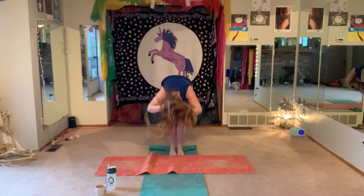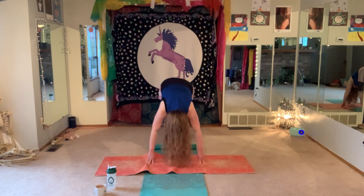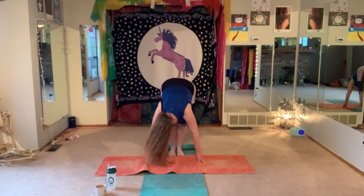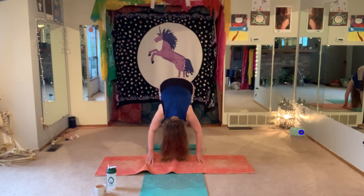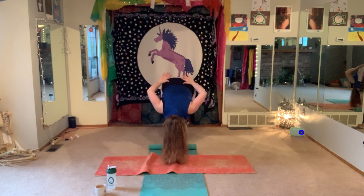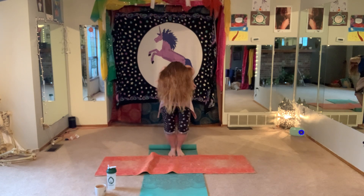Feel free to bend the knees as much as you like. You can walk the feet out right and left if it feels good. Allow the upper body to be heavy, letting the head hang. Maybe gently nod the head side to side, gently rock the head — just nice and relaxed. Allow that upper body to be as relaxed as possible; we want to lengthen through the legs, the hamstrings, the calves. Nice and slow, engage the low abdominals, bend the knees, drop the tailbone, and slowly roll up stacking one vertebra at a time.